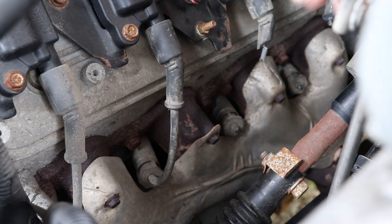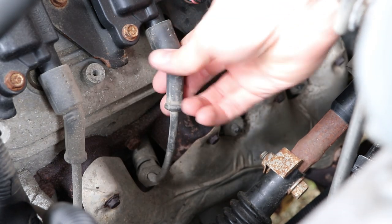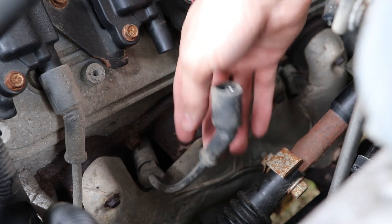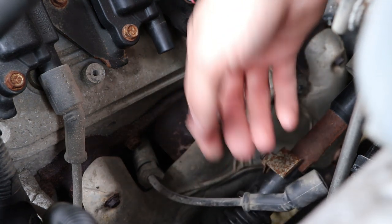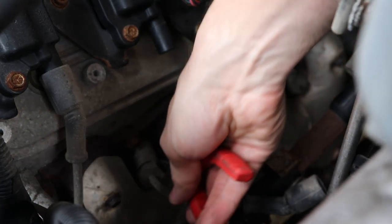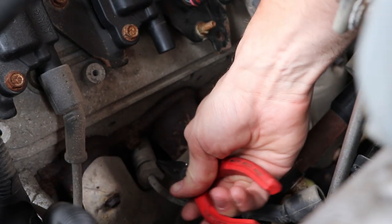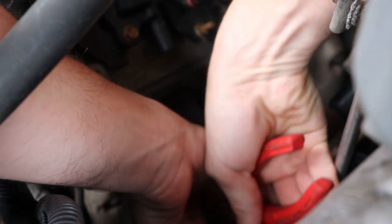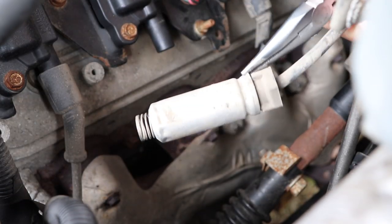First step is you need to remove your wire, always grabbing the boot and not actually grabbing the wire itself. There is a heat shield down here and we're going to use a pair of needle nose pliers, gripping the shield and pulling the boot off the plug. Just like that.